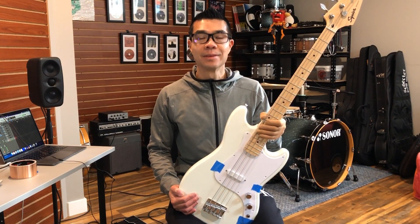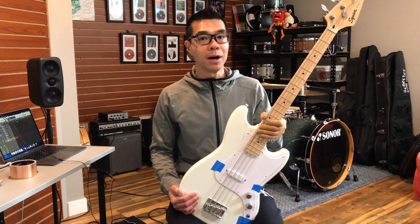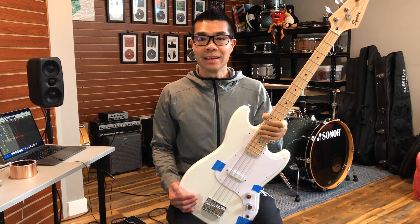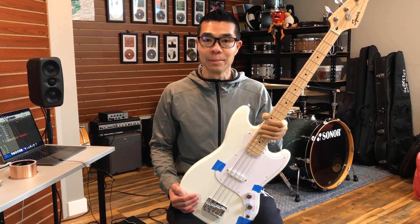Thank you for clicking on this video. Welcome to episode number four in the series where we are modding the Squire Sonic Series Bronco bass. In this episode we're going to see whether or not shielding affects the tone of the bass.